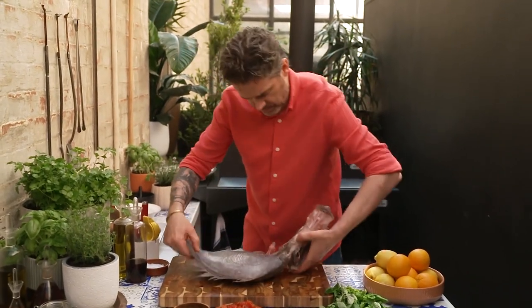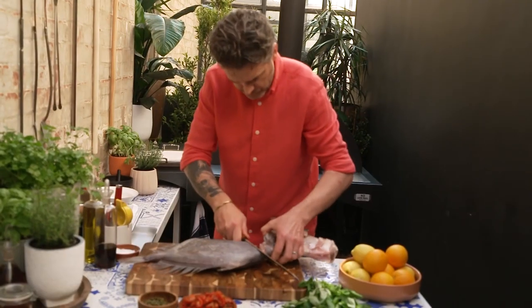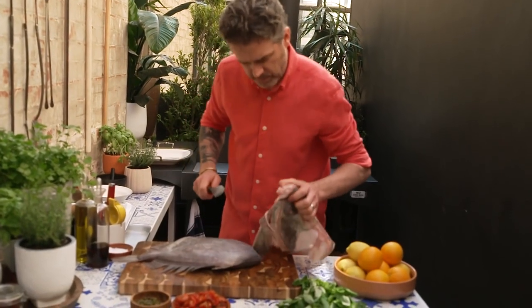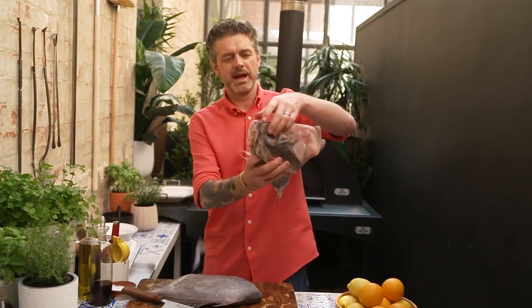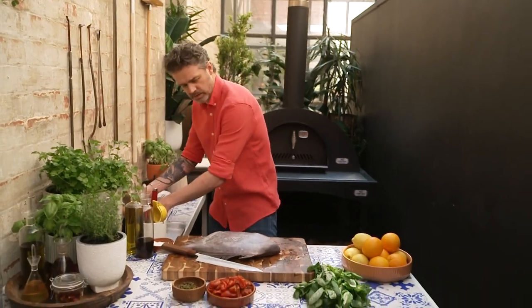I'm going to do the same thing on the other side. Come down that second collarbone and we should be able to just cut straight through because we cleaved it off. So that is going to make the best, most delicious fish stock. I want that, so I'm going to keep it separate.